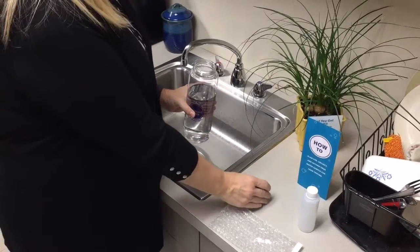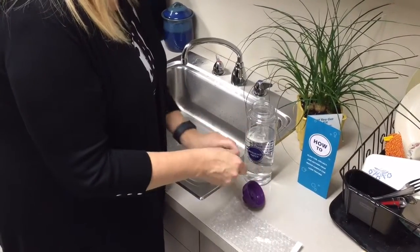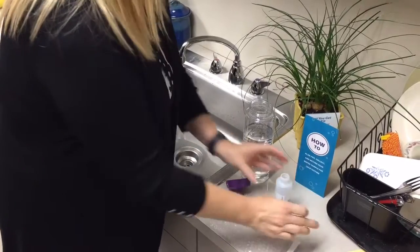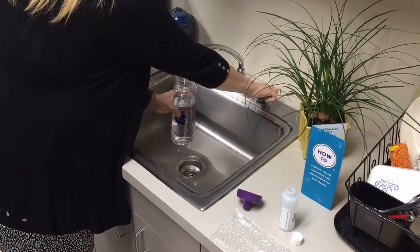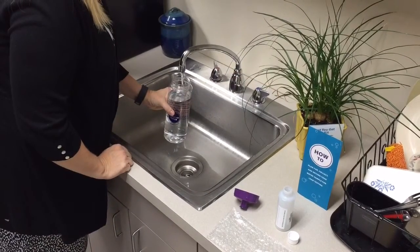Remove the lids from the large sports bottle and the small sample bottle. Put the large sports bottle under the cold water faucet. Turn on the cold water faucet slowly and fill up the bottle to the neck.